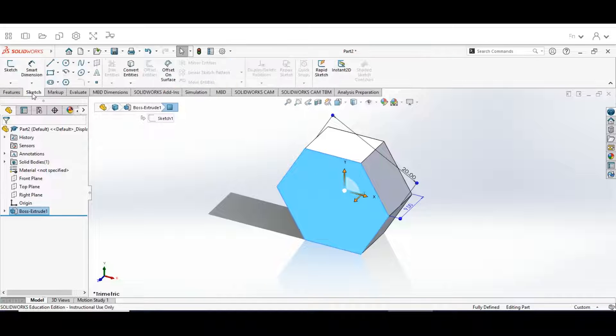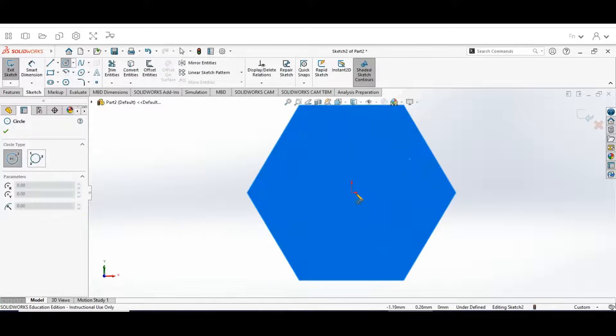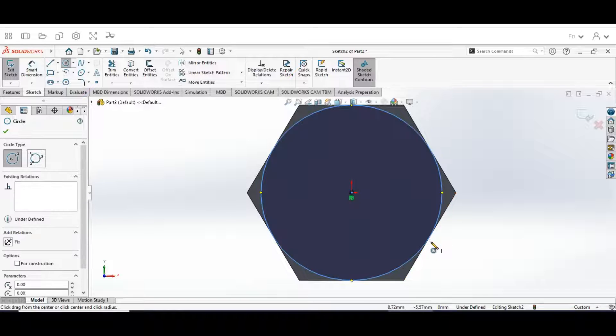Click on Sketch. Now we're going to hit Draw Circle. From the center point, we're going to draw a circle out until we hit that outer edge. What that's going to do is make it tangent to our bolt face.